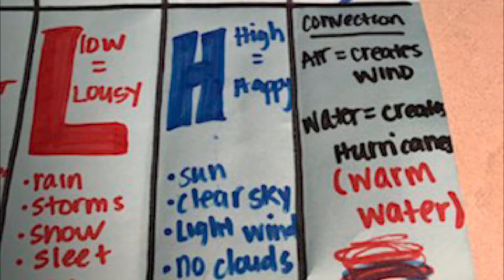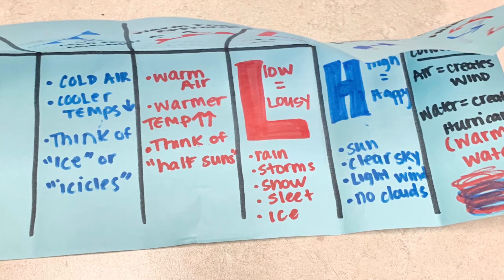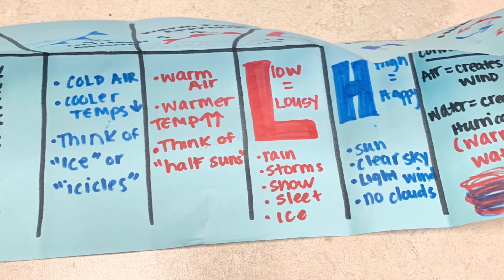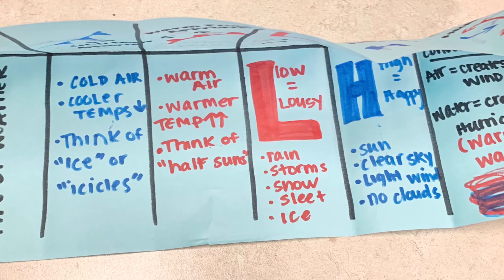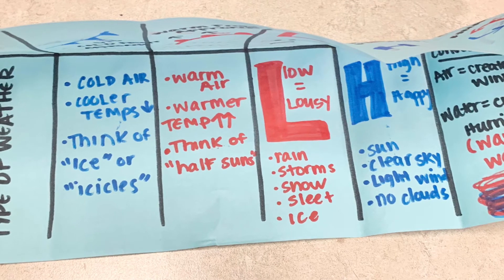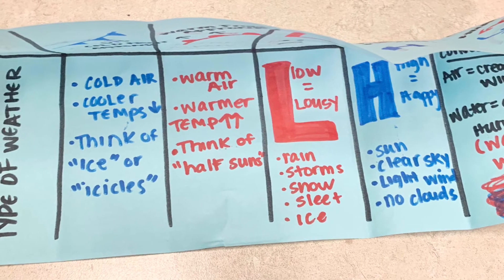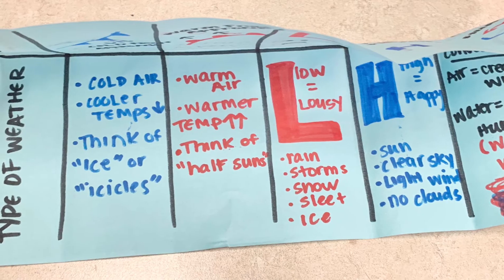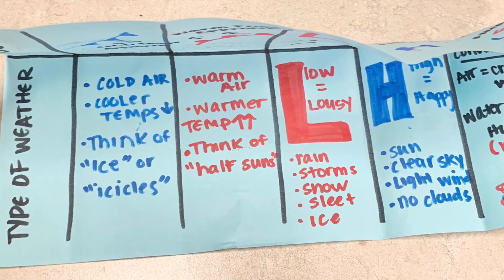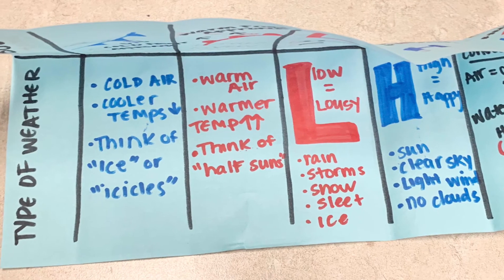Hurricanes only need warm water to get going — keep that in mind, it's super important. One really important factor to remember about weather is that it is always predictable. We can understand that when it's a low pressure system it's gonna be stormy outside, and those violent storms are gonna bring cold air and cooler temps. But if it's just a sprinkle and a light rain, we can guarantee that little rain is gonna be humid and it's about to warm up and get hot. So high pressure kind of goes with the warm front, and low pressure kind of goes with the cold front.